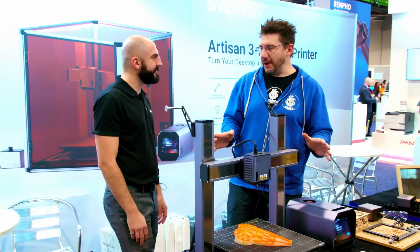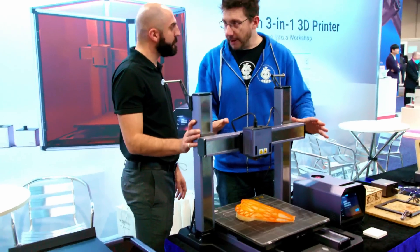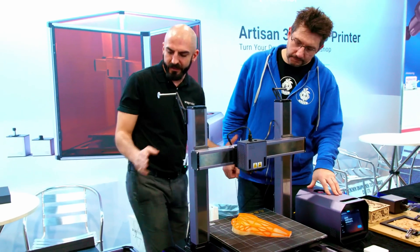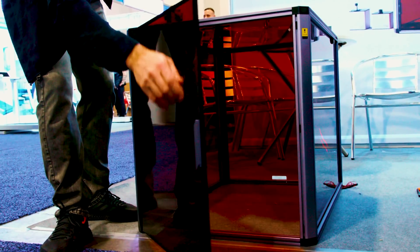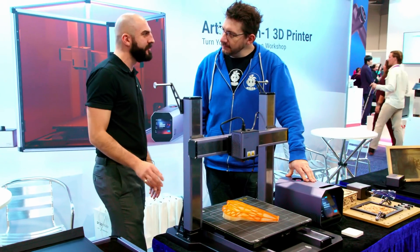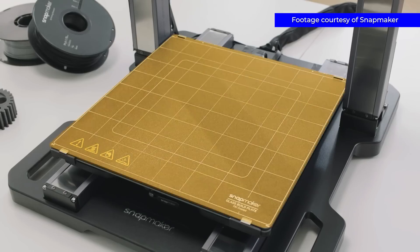Now we're at the 3D printing part of it. Here we have the two filament holders, which will be on the enclosure when it's fully built. It's a really big enclosure. The 3D printer goes up to 300 degrees, and we've got a heat bed of 80 degrees.